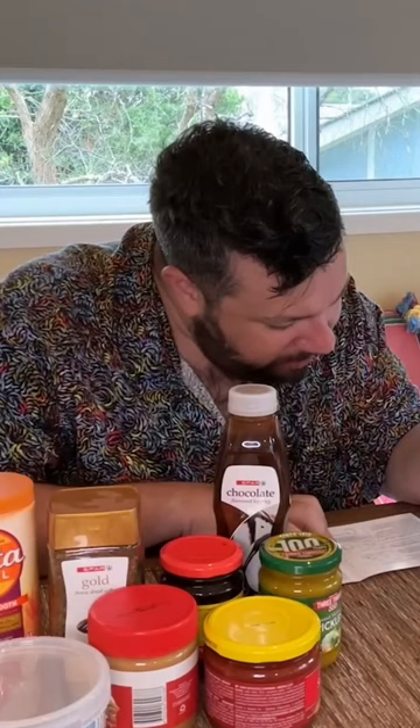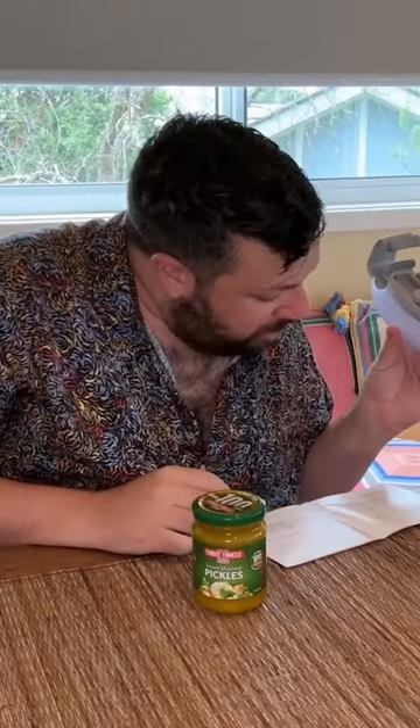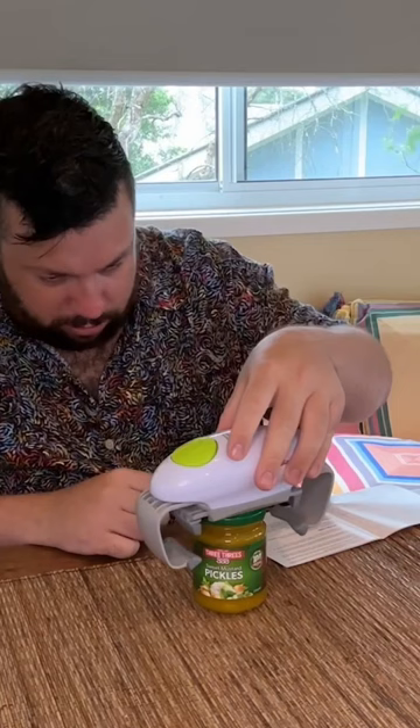Place your automatic jar opener evenly on the top of the jar — with jar and blah, blah, blah, blah. Okay, put it on this thing.